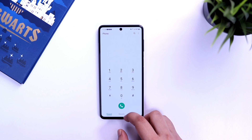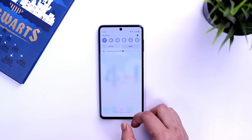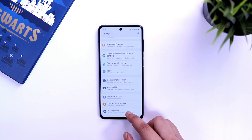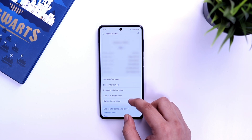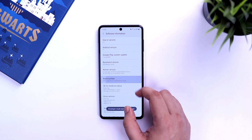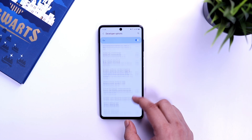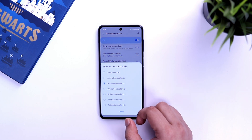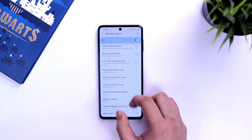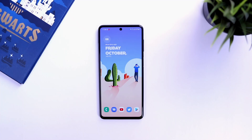Samsung One UI has beautiful animations, but they can feel quite slow. To speed up your phone and make animations faster, go to settings, then 'about phone', then 'software information', and tap on the build number seven times. You will now have an option called 'developer settings'. Go inside, scroll down to find 'animation scale', and change all three animation scale options from 1x to 0.5x. You will see the difference instantly and your phone will feel much faster.